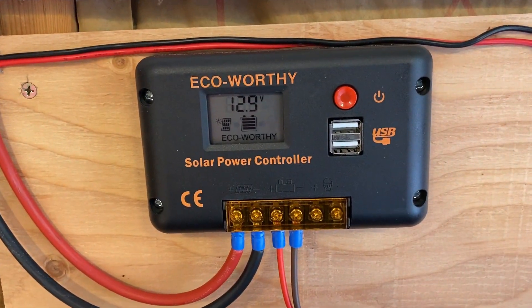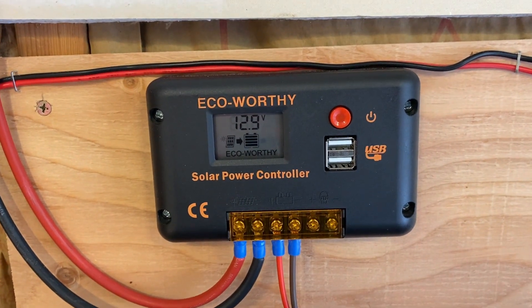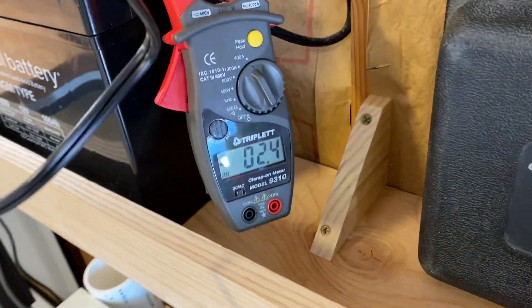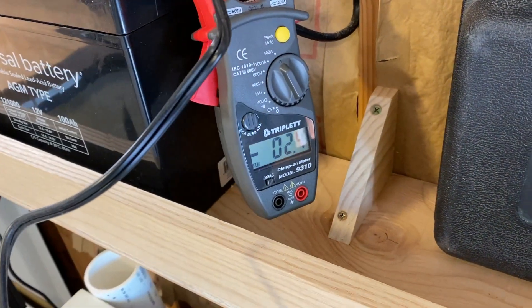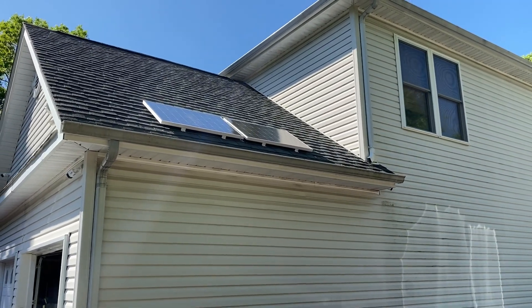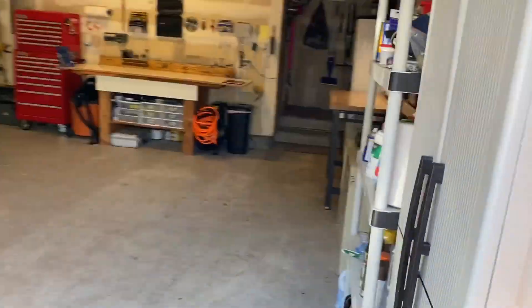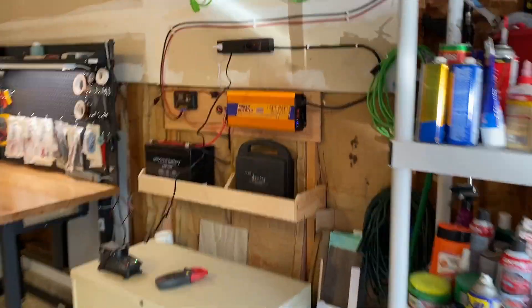Battery voltage has dropped to 12.9 volts, which means I'm drawing power from the battery. Current is now at 2.4 amps. Even though it's sunny, it's later in the day so I don't have direct line of sight on the panels — this is just indirect scattered light. For most of the morning and throughout the day I'd see much higher current, as much as 10 amps charging current.